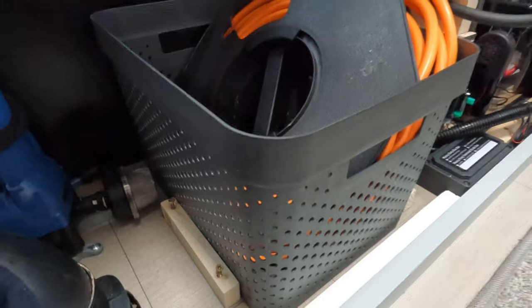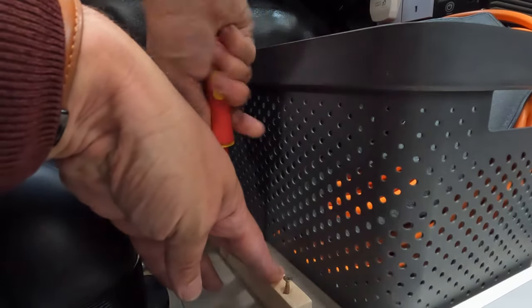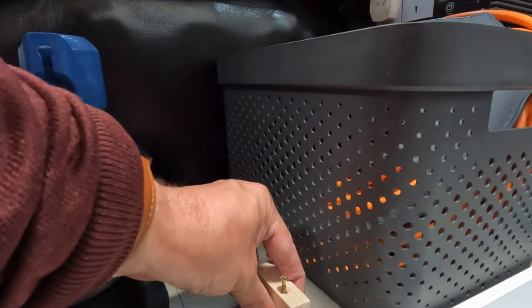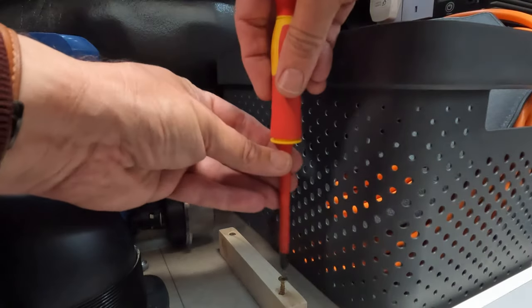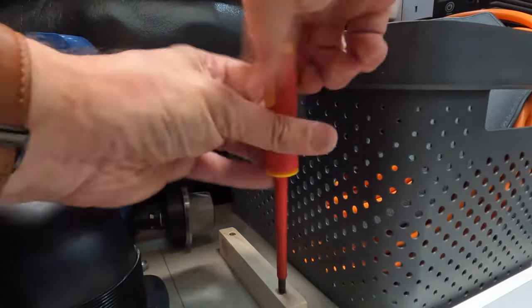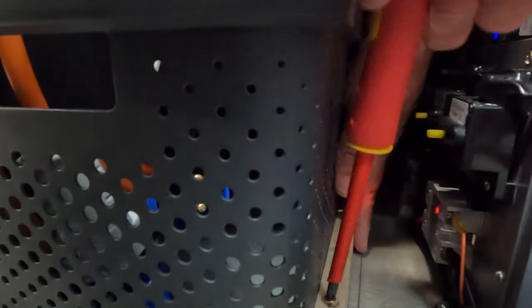Check everything's leveled up and we'll get that screwed down. I tend to find that rather than using an electric screwdriver it's easier just to use a manual one when you're doing this, so you don't pull the floor up by going too mad. Got that nice and straight — sure that's level. Let's move that back and screw that down now. There we go, that's nice and solid.